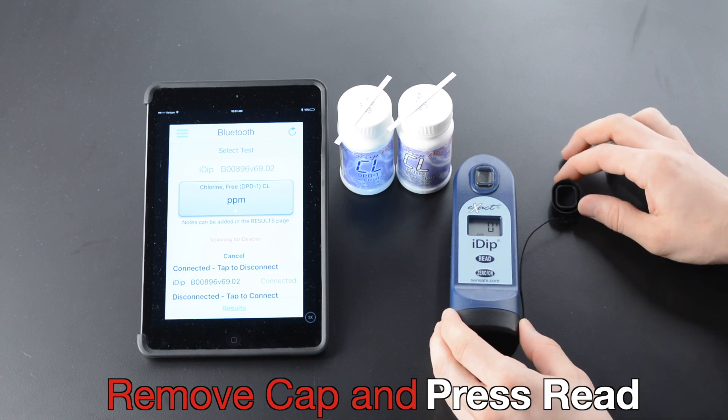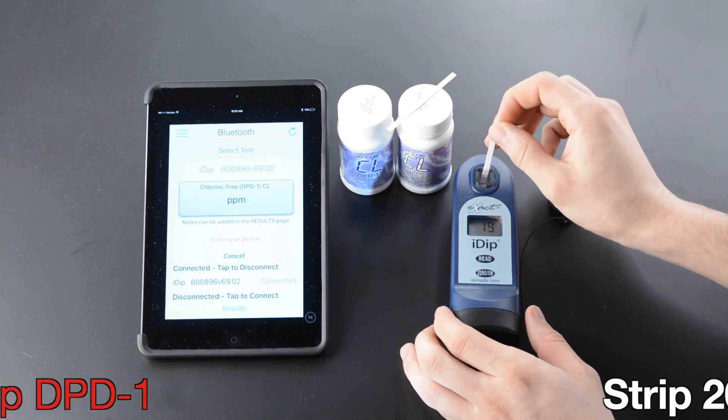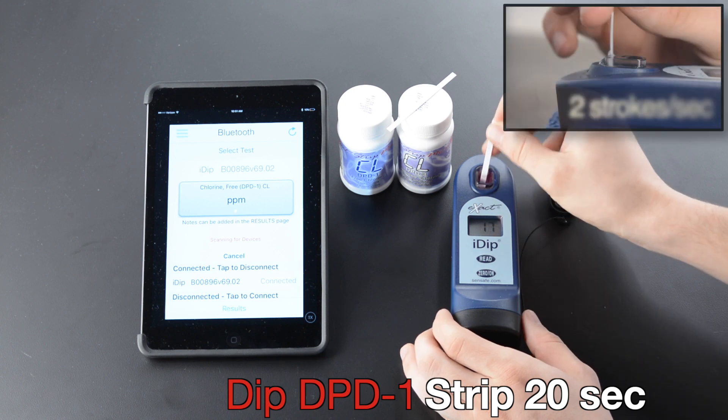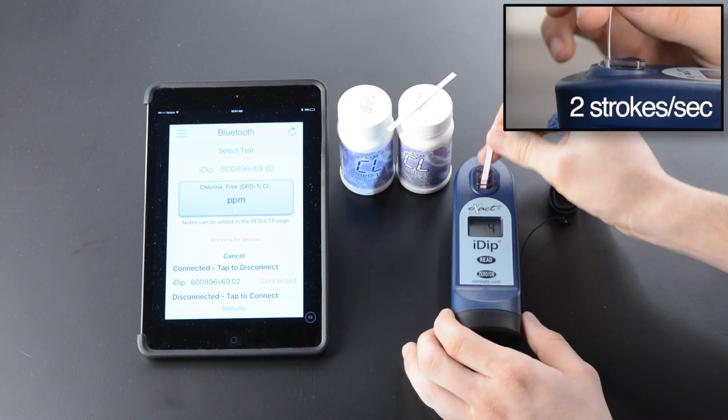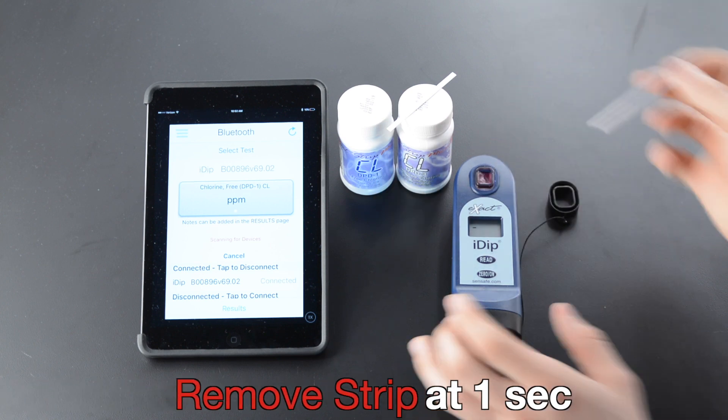Remove cap and press Read. Dip strip. Twenty seconds. Two strokes per second.